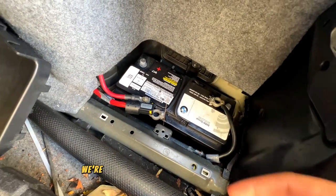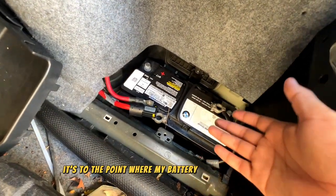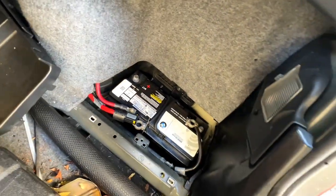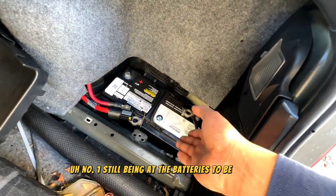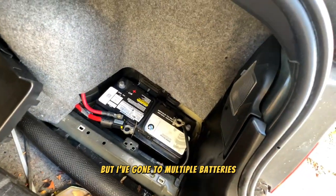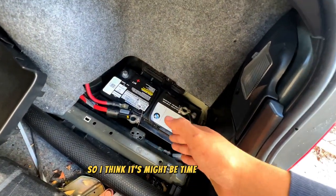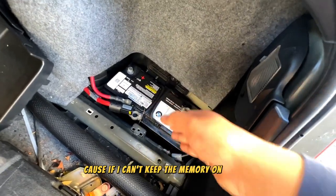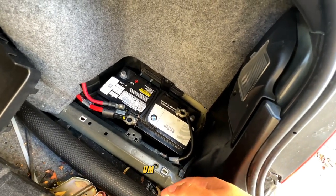It's gotten to the point where my battery needs to be changed, and I've gone through multiple batteries because of that issue. I think it's time to resolve it just so we can pass smog, because if I can't keep the memory on the car, I'm not going to be able to clear the catalytic converter check engine light.